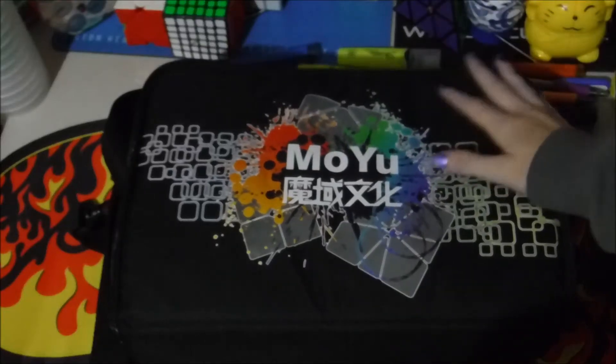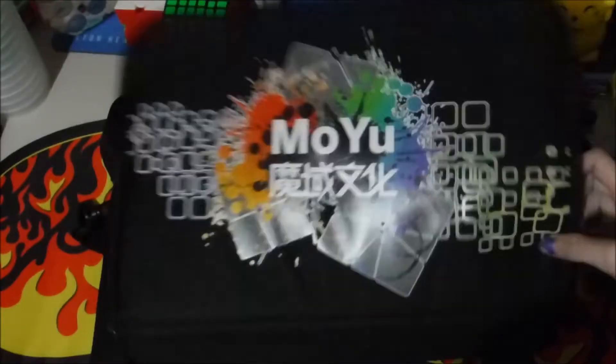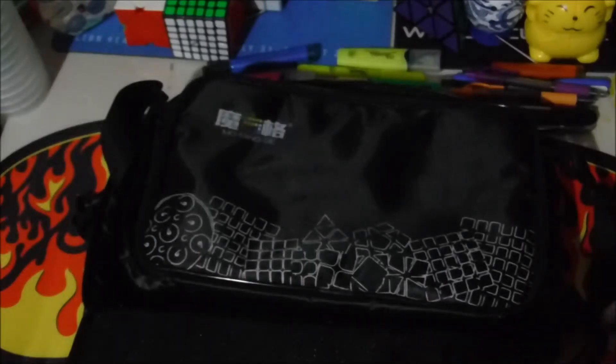Hey YouTube! Today I will be doing a comparison between the Moyu and the Chiii Cubing Bag.